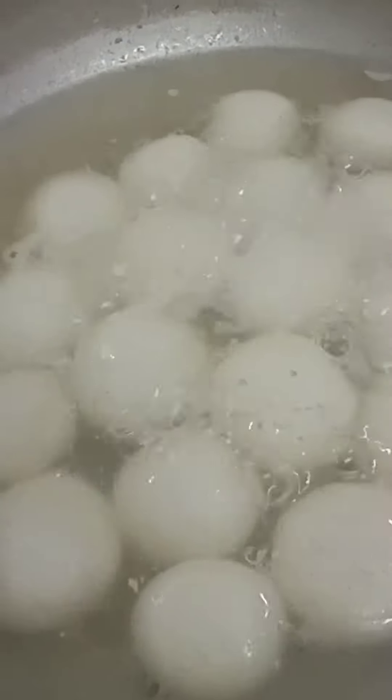Now just when it comes to a boil, add in the Rasgullas and cook for about 10 minutes. Then cover the lid and cook for about 6 more minutes and it's all done.